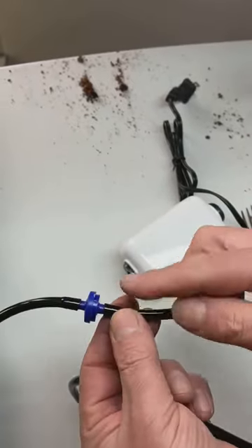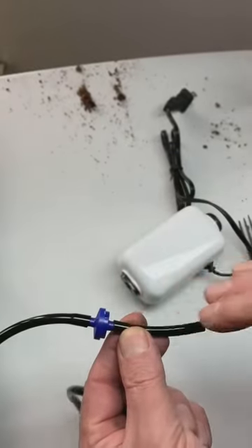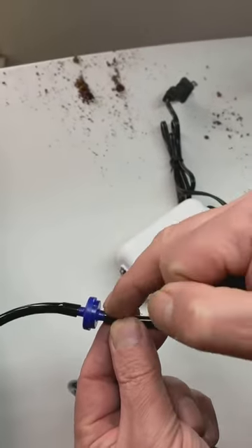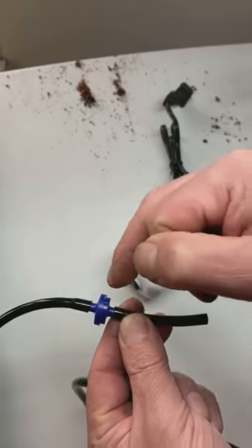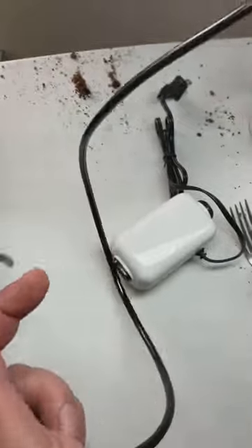The check valve is a one-way valve. So air, gas, liquid — whatever is going through the valve is going to go in one direction. This is the in nozzle side, and this is the out nozzle side that goes to the reservoir.